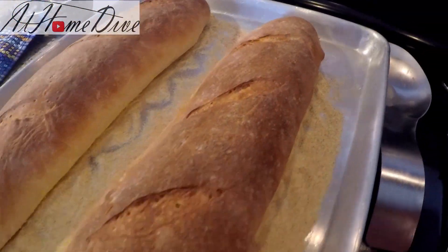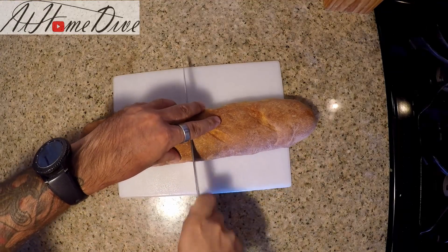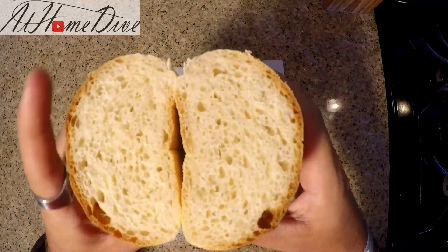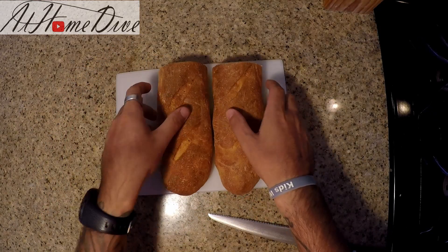We're going to let them cool down and we'll be back in about 30 minutes to cut them open. We've given the bread enough time to cool fully, so we're going to go ahead and give it a cut. You'll notice it has a nice firm exterior. We're going to take a look at the inside, and as you can see we have perfectly evenly spaced soft bread — that's exactly what we're looking for with the traditional French baguette.